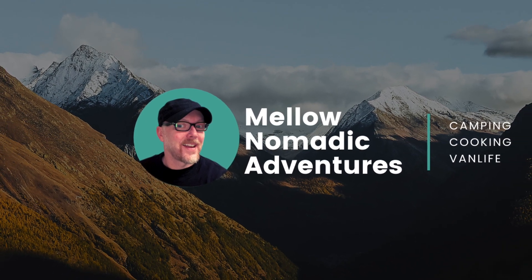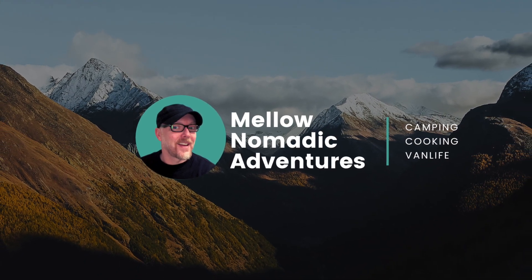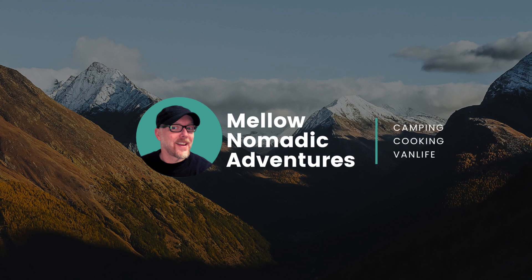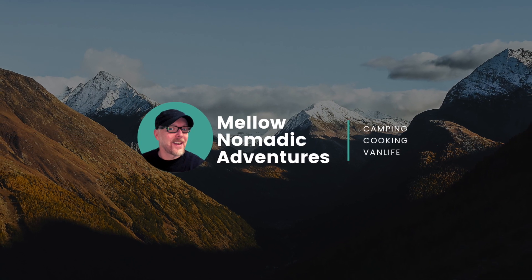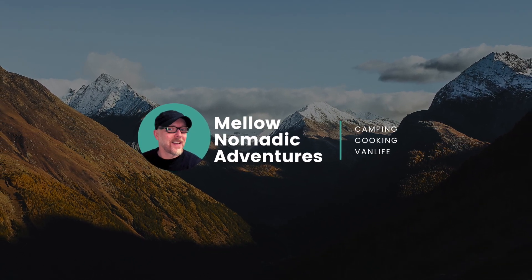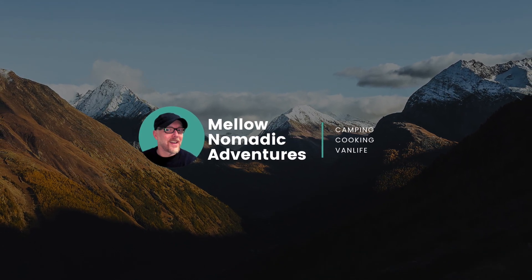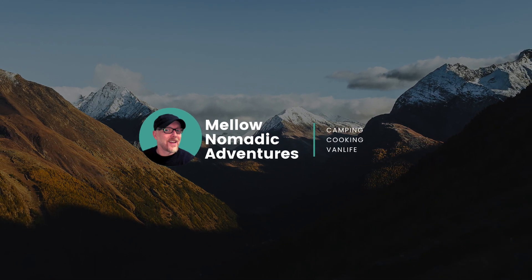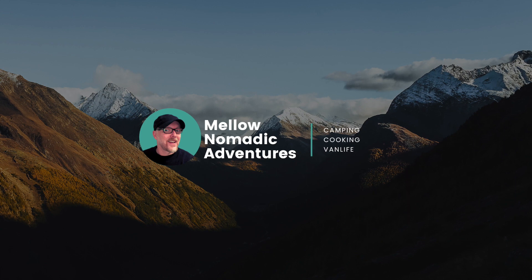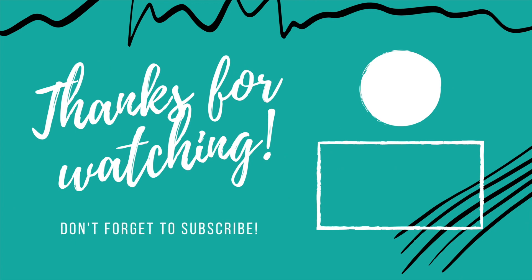I built myself a camper from my minivan so I can go camping in that Dodge Grand Caravan. I got big plans with Carol — yeah that's her name, she's my minivan conversion baby and now she's game. Share and subscribe if you want — there are lots of things to come here on my channel, cause my minivan is now a camper. Mellow Nomadic Adventures.